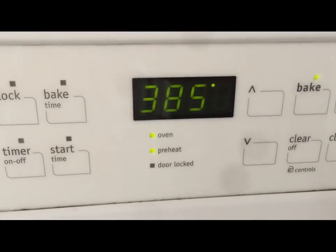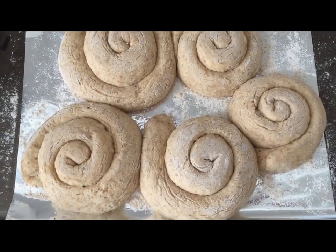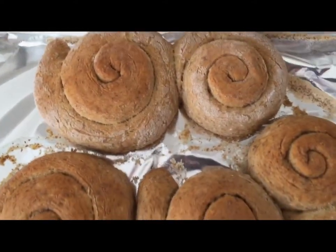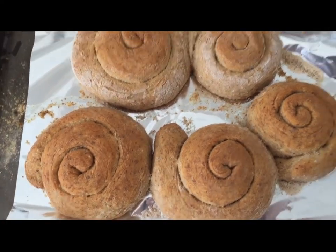Now I set the oven to 385. And next I'm going to put the bread into the oven. Voila! Here is my bread for today — just took it out from the oven. I'm going to let it cool and then enjoy!